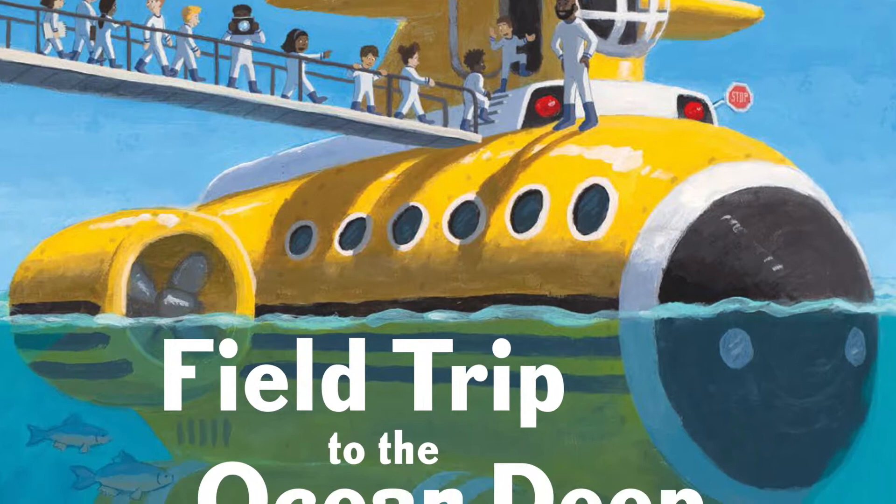Hi there. My name is John, and I'm the author and illustrator of the books Field Trip to the Moon, and coming soon, Field Trip to the Ocean Deep. I'm super excited about this one.